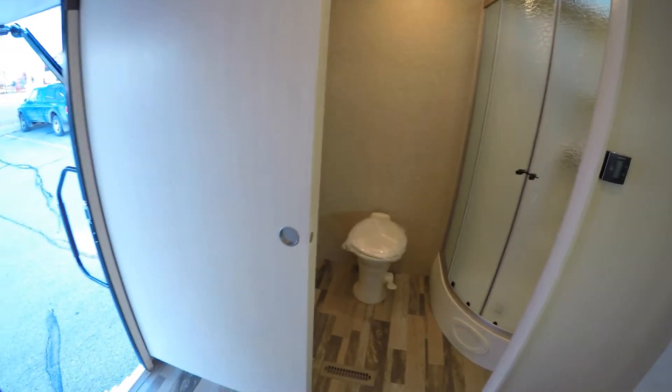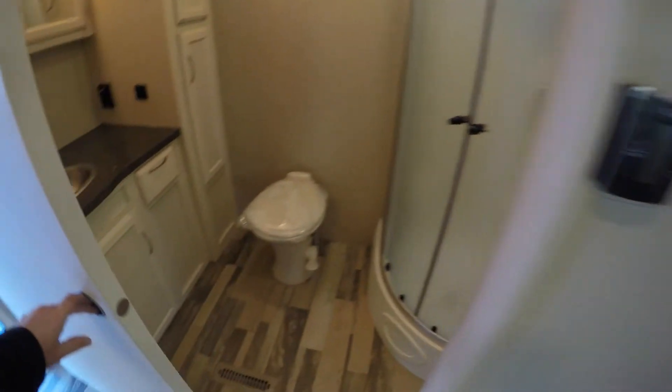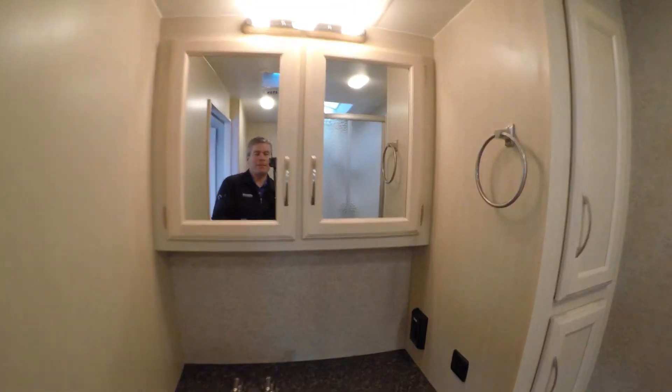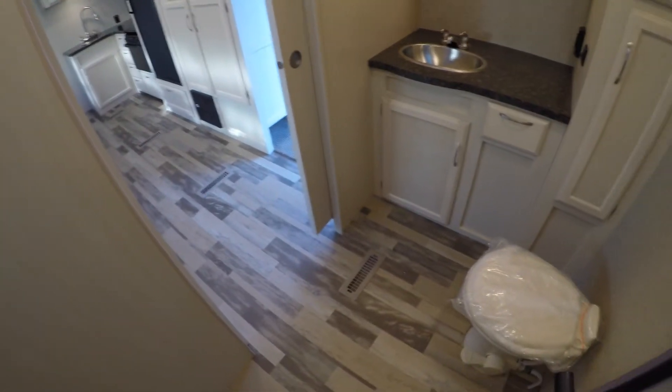And then we've got the big pocket door to the bathroom, so that's private. Plenty of room in this bathroom — you got your toilet, sink, double medicine cabinet with lots of storage, and a nice big shower. I'm 5'9", just so you get a sense of the scale — plenty of space in here. The nice thing with a big bathroom like this, you've got plenty of room to change your clothes if you've got company along.